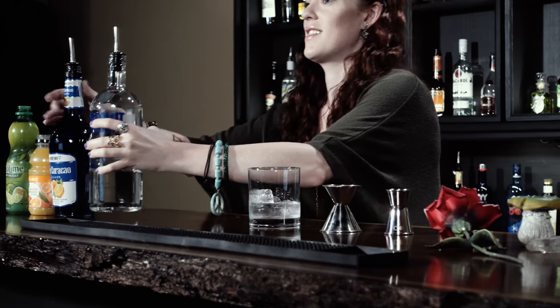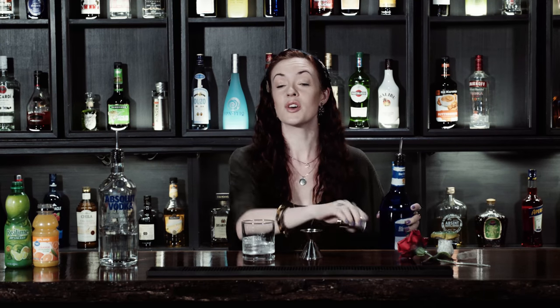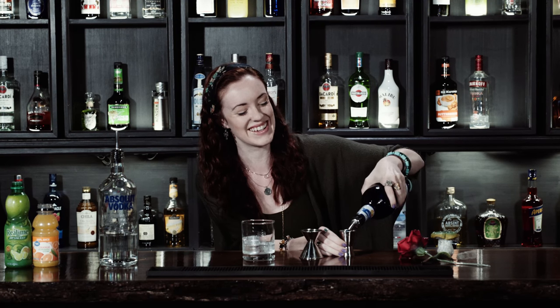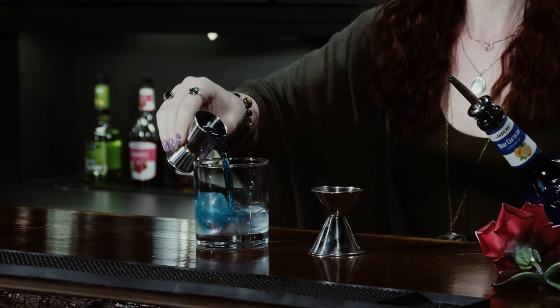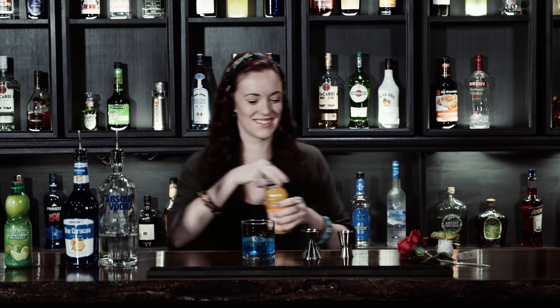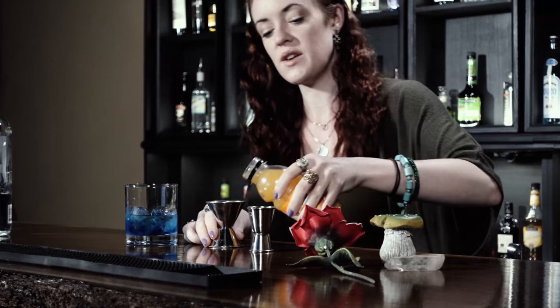Alrighty. Next, three quarters of an ounce of blue curaçao. Damn. Oh, what a beautiful color. We're soon going to ruin that with the orange juice. Two ounces of OJ.